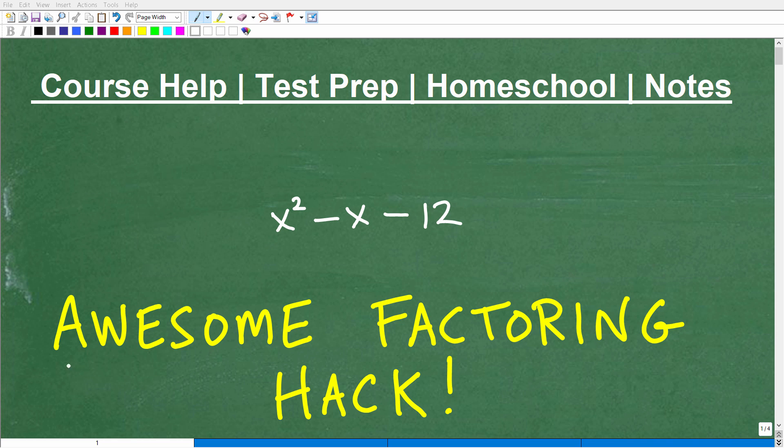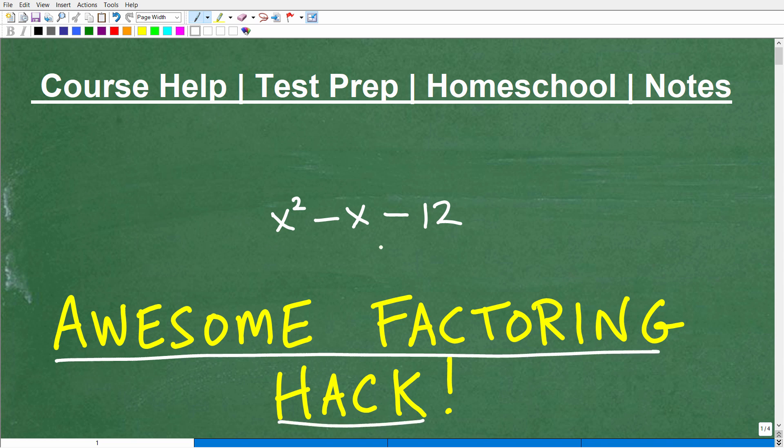With this particular video, I'm going to give you an awesome factoring hack for problems like this. This problem that we're looking at is what we call a quadratic trinomial. There are different factoring situations that you have to deal with in algebra. We're only going to be talking about one of them, but if you get this down, this is just one less thing you're going to have to deal with.